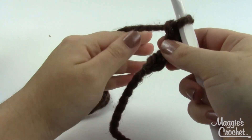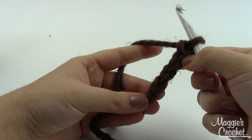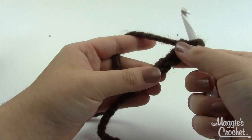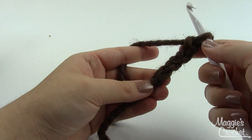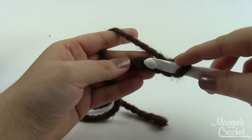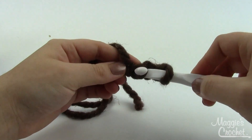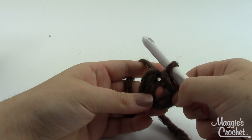To begin, the first two rows of this hat are the same no matter what size you'd like it to be. We do have four different sizes — they vary slightly but are all fairly similar. Regardless of what size you're doing, you'll start with chain four and then join with a slip stitch to form a ring. Take your hook, insert it into the first chain stitch — the one closest to your slip knot — grab a loop, bring it through, and pull that loop through the loop already on your hook to form a little ring.